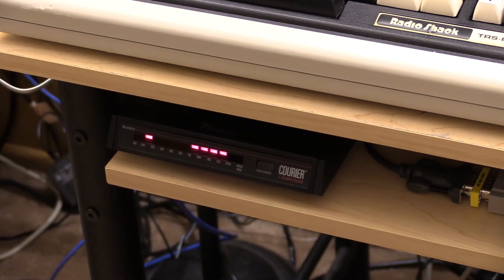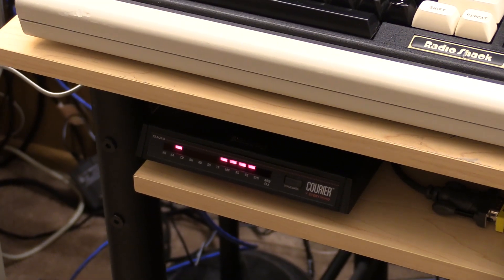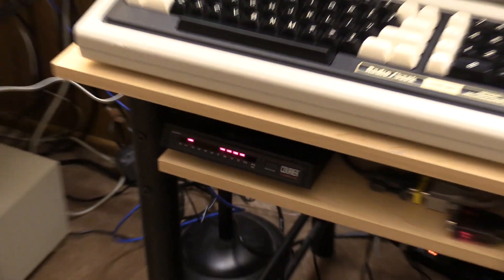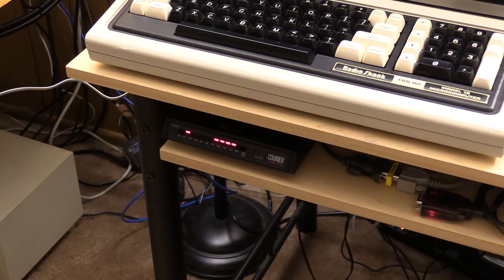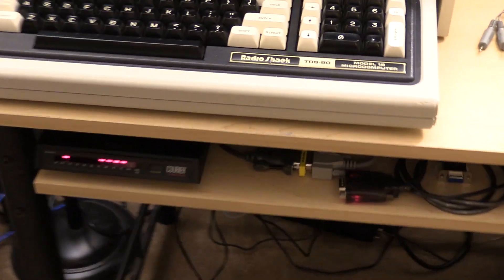Down here we have a Courier modem. This modem is not period, but if you were dialing into a remote system, your consumer modem would be dialing into something a lot more fancy and probably rack-mounted, so I figured this would suffice. It does 300 baud. The only catch was I had to send it ATB1 to enable bell mode — otherwise the modems would connect and the Model 12 would receive characters from the 16, but I couldn't actually send characters back. It just wouldn't work.